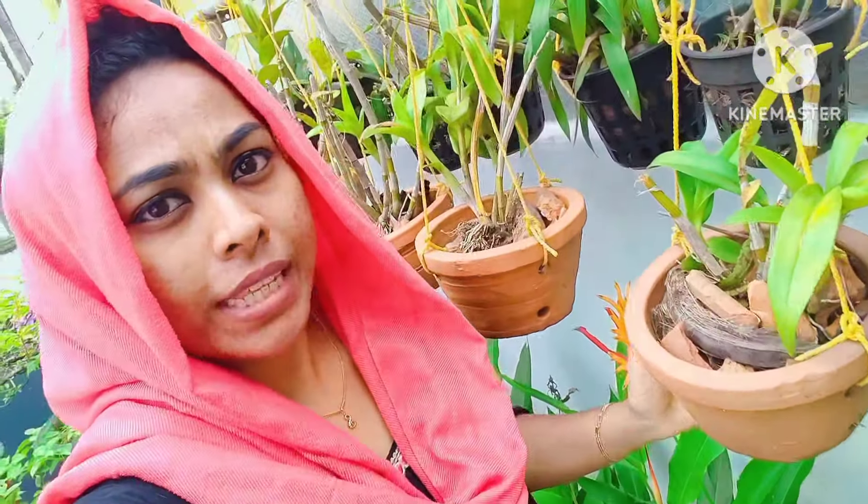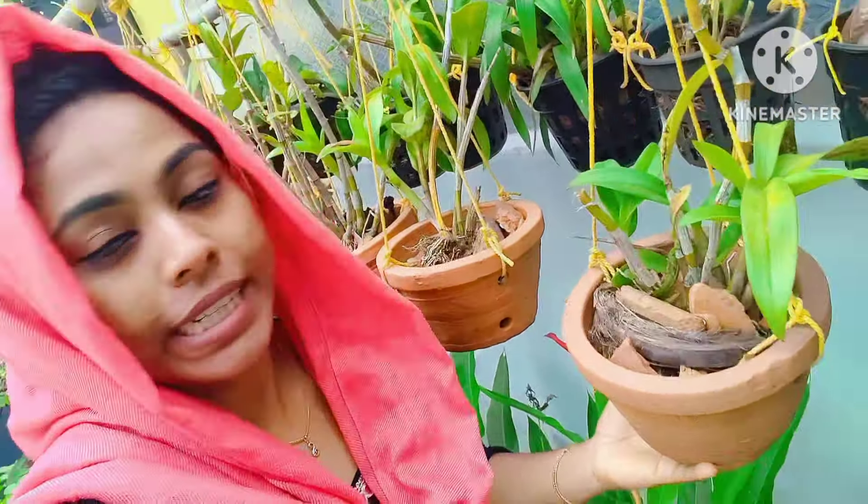If we put it in plastic it will be clean. If it's a small orchid — it's not a small one. It's a small amount of water. Orchids can still be affected even with a small amount of water.